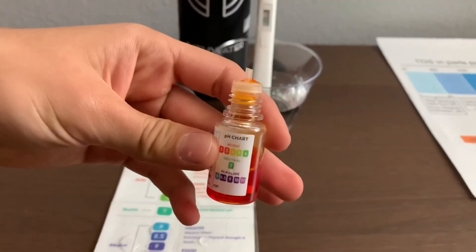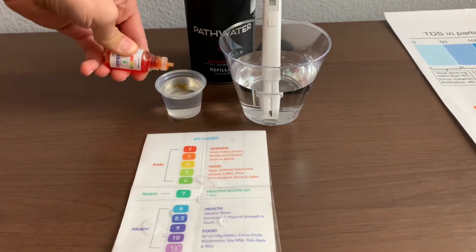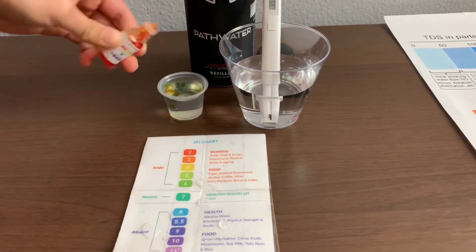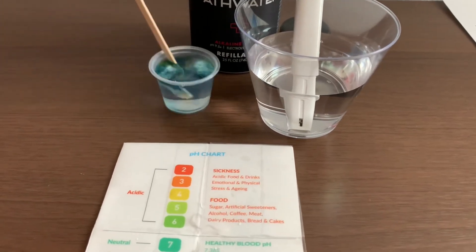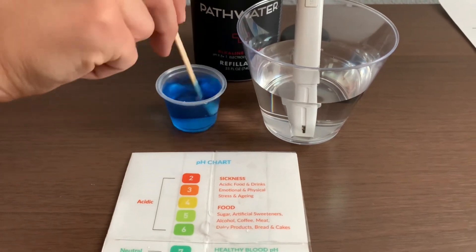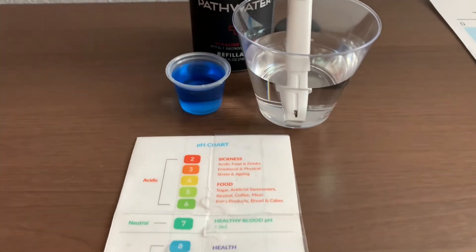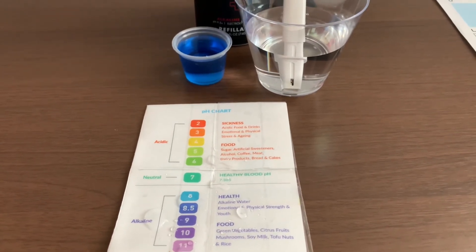Now let's test the pH level. Make sure you only do two drops. Let's stir it for a better result. I give that an 8.5 — that is alkaline water.